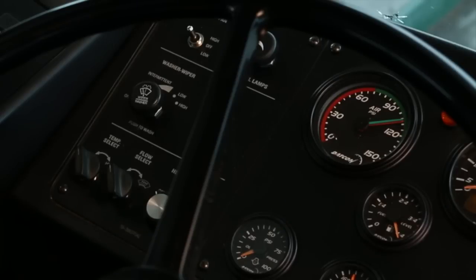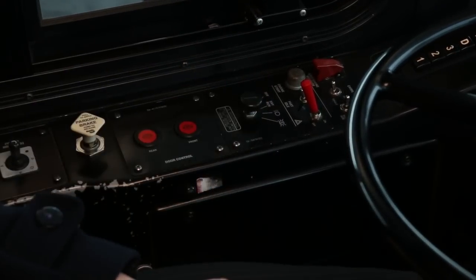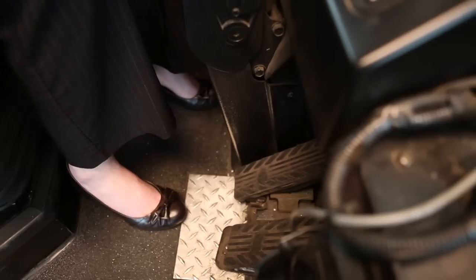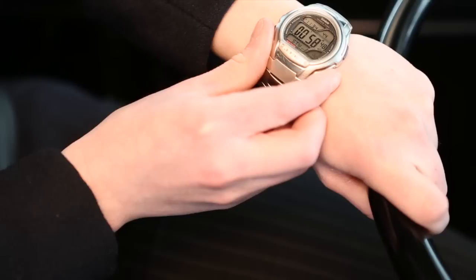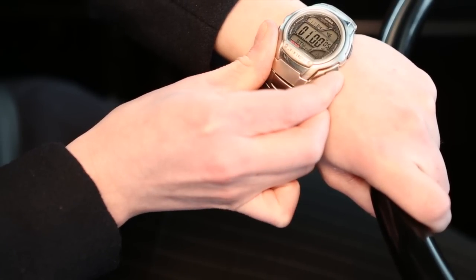Perform the air leak check with the engine off. Be sure to turn the master switch on so that the buzzer and lights will let you know when the air pressure is low. Release the parking brake and hold the service brake down for one minute. Let the tester know that the air pressure drops no more than 3 psi in one minute — failing to do this may result in disqualification.